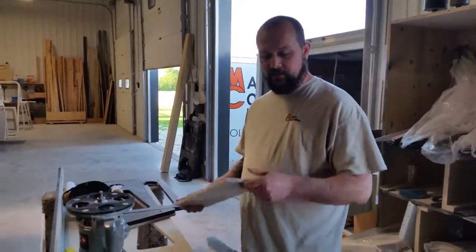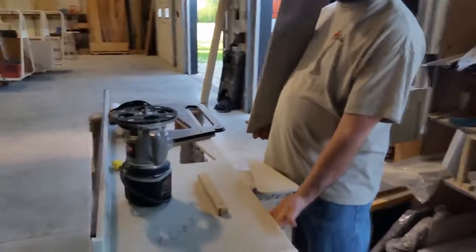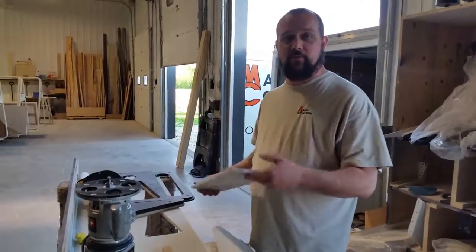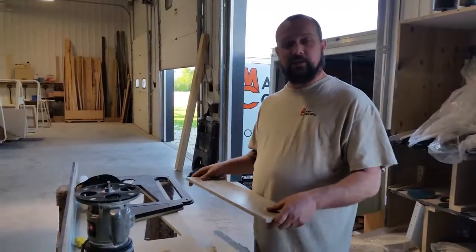Next thing we need is a piece of material. Normally we'll use a piece hidden underneath the top, but sometimes we may have to find a different piece. We also have cutting boards that we hand out that we can use if necessary.